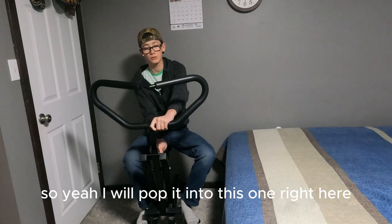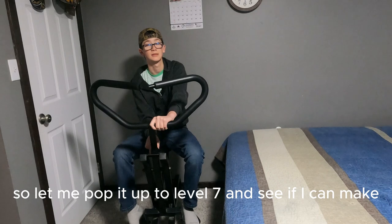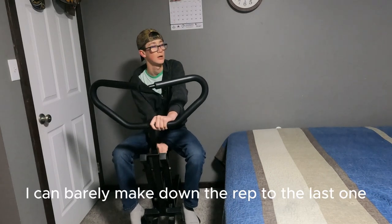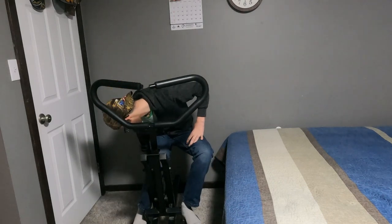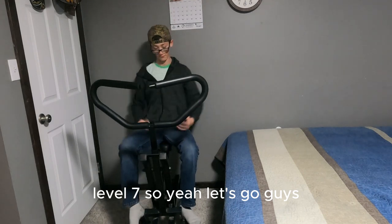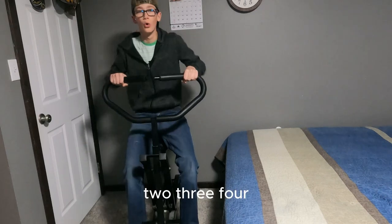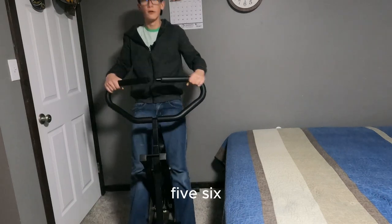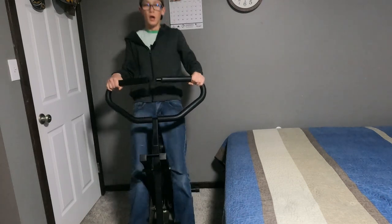I'll pop it into this setting here — I'm further down right now. Let me move it up to level seven and see if I can make it. I can barely make it to the last rep. Level seven, let's go! One, two, three, four, five, six, seven, eight...